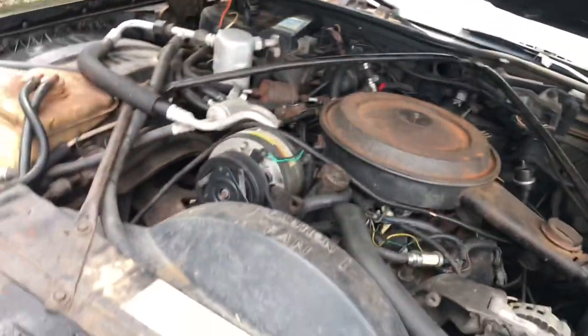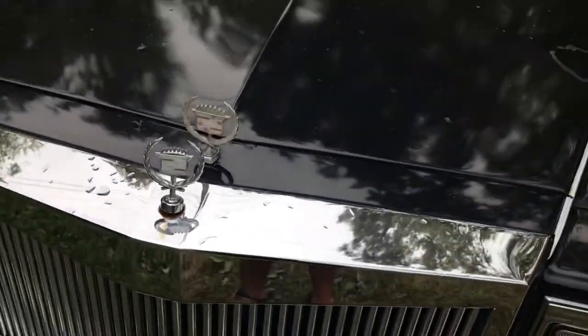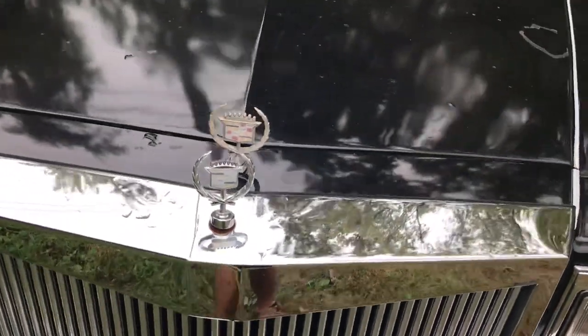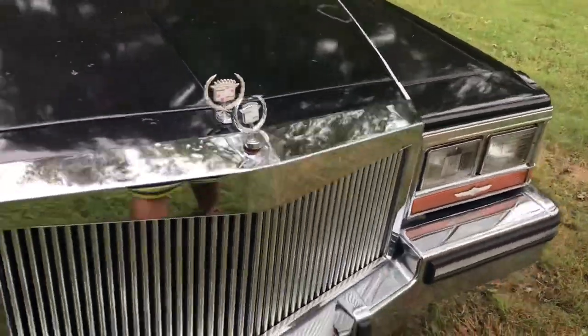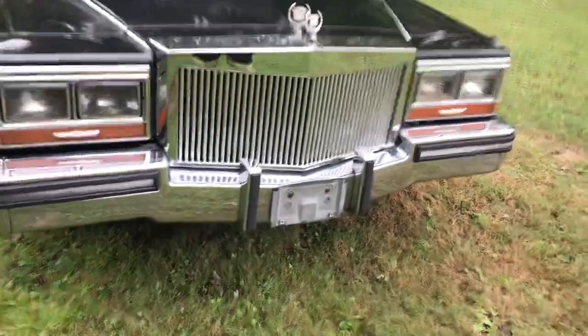One funny thing about this car you guys didn't see yet — it has two emblems, which is kind of confusing, but whatever floats your boat. Okay, now let's jump inside.